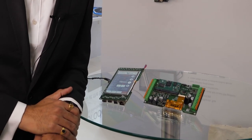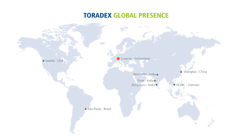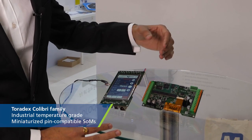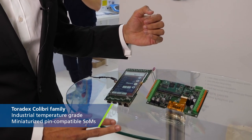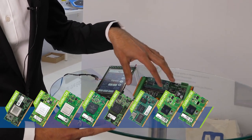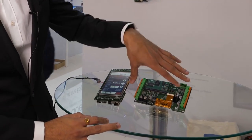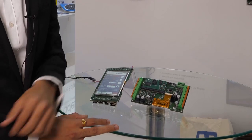We started deploying Toradex modules primarily because they were available to us in India — we did not have to import them. After we started using them, we realized the advantages were much more than just the supply side. They have industrial temperature grade modules, which is a basic requirement in industrial machines. Another big advantage is the modules are pin compatible, so even if I have to go for a higher range module, I do not have to make many changes in the carrier board.